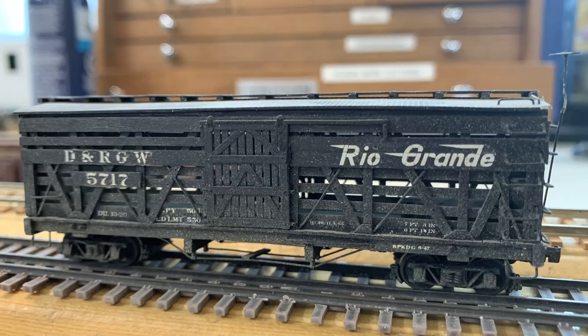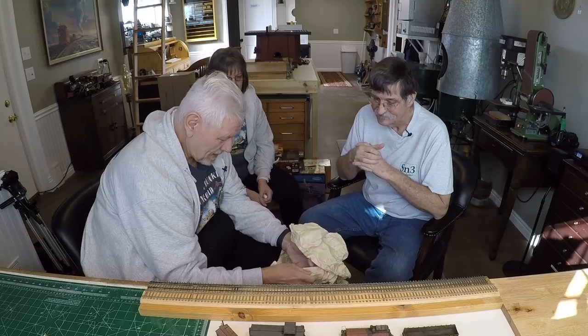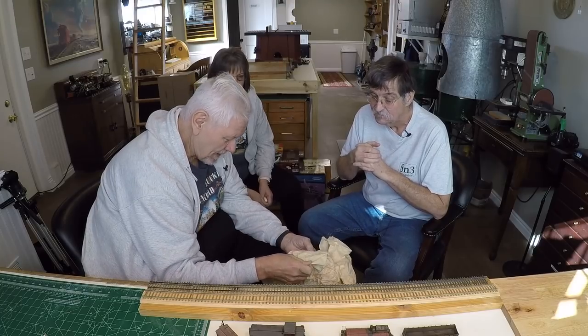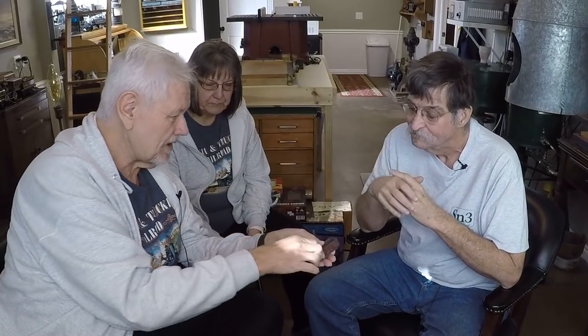This is really fun for Doug because he built all of these cars back in the 70s, so it's sort of stomping down memory lane for him to look at the HON3 models he built many years ago. We're picking up where we left off last week. I did a really good job of wrapping these up, and fortunately I haven't stumbled across any real substantial damage yet — other than one where a wheel truck fell off.